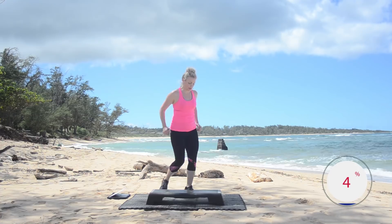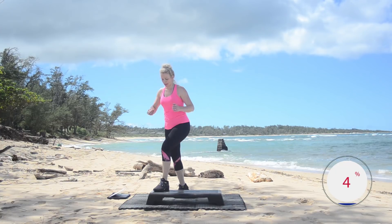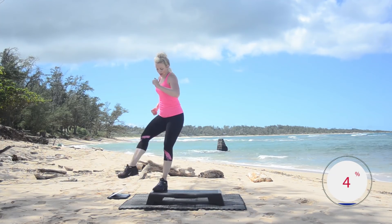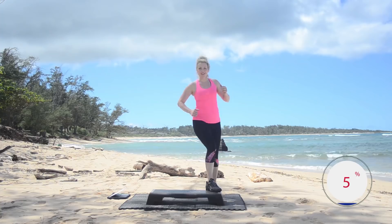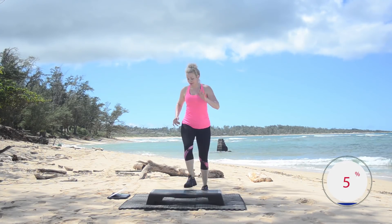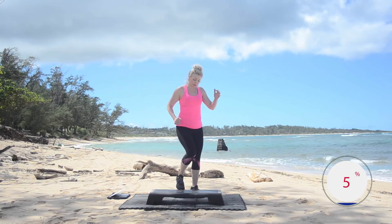Four more ham curls, two more. Everybody, kick corner to corner. This is just a nice simple warm up to get those muscles warm, help prevent injury. Keep kicking. Nice job. This is going to be fun today — I'm excited.